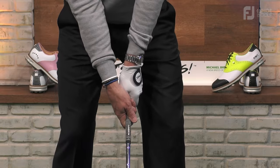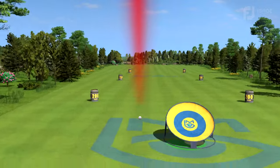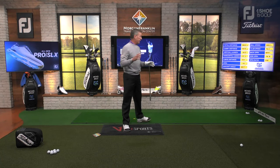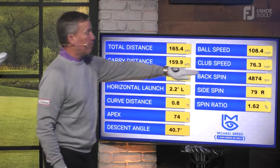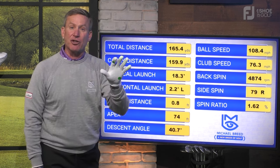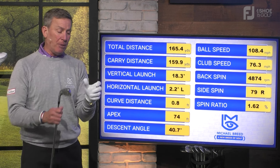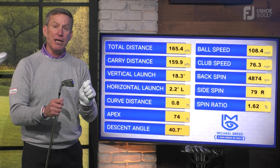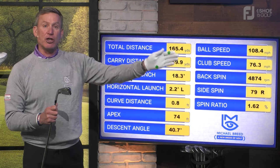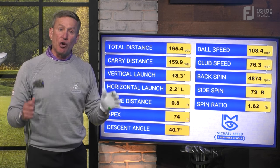Now I put my hands on that way and make this swing. What's fascinating is I basically swung those two clubs at the exact same speed — this one is 76.3 mph, the previous one was 76.5. But the 76.5, which was actually faster, only went 131 yards. This one went 160. By putting my hands on this club properly and swinging at the same rate of speed, with the club face now square, I pick up almost 30 yards.